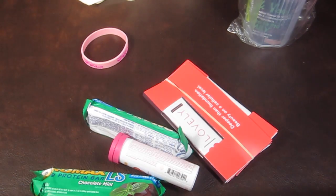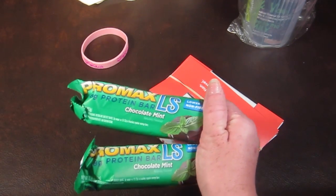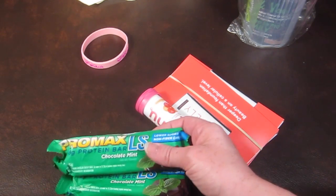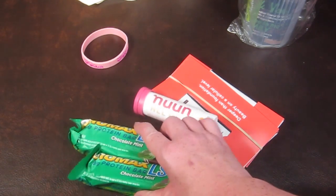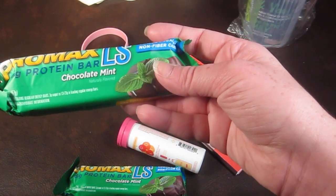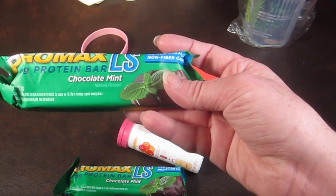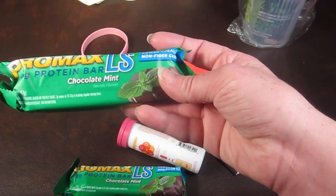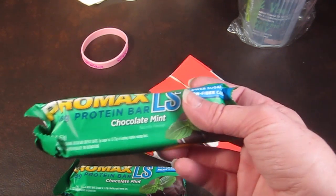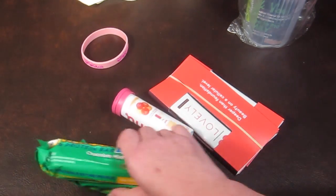Then there are two ProMax protein bars in chocolate mint. The MSRP is $1.89 each. These have 18 grams of protein, up to 14 grams of fiber, and less than 3 grams of sugar — no artificial sweeteners, preservatives, or fillers, and less than 10 grams of non-fiber carbs. You can eat these anytime but they recommend between meals. I've never been a big protein bar fan since they tend to be dry and thick, but I'll try them out.